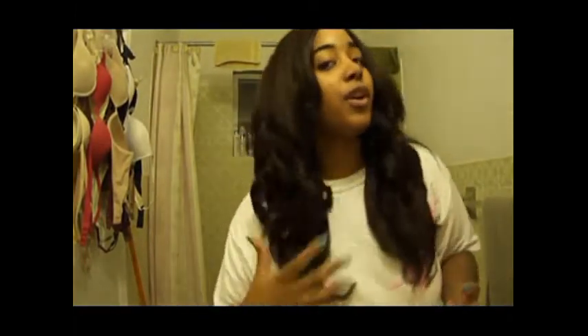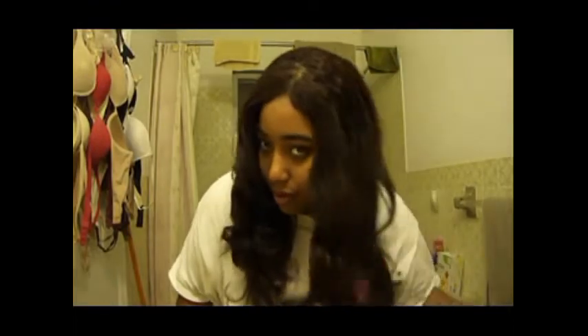Talk to you guys soon. Bye. Hey guys, so I'm just coming to show you the new curls. Just curled her up a little bit with the Helen of Troy curler — it's curling a lot better with that now. The first time it didn't curl, but now it curled this time.